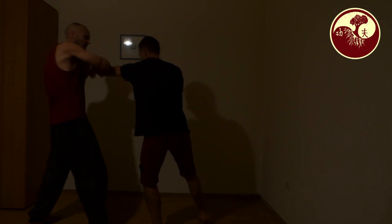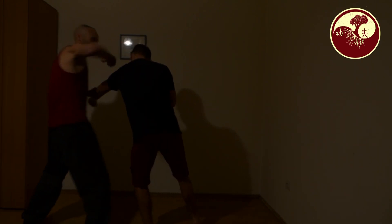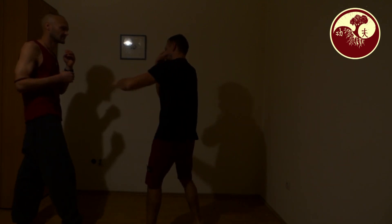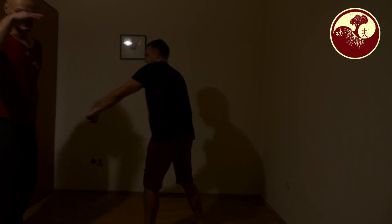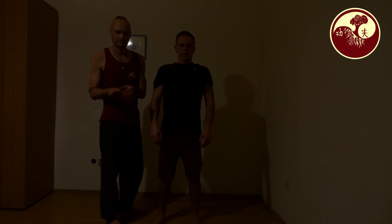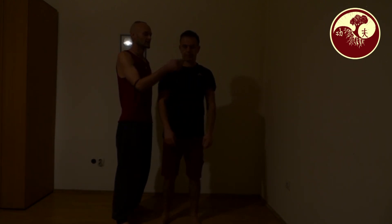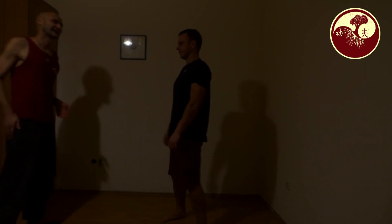Then of course I can also start with combinations — there are different possibilities what I could do when I have him. Here he is open on the face. There are many points where I could hit him. Here for example is a very effective point, here is a very effective point, there is a very effective point — where I can really with the side of my hand strike him with very hard effects. And of course the nose — there you can steer somebody like this and he will already fall. Just some information on the side.